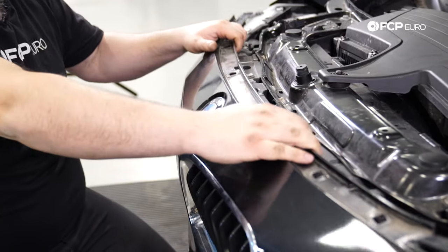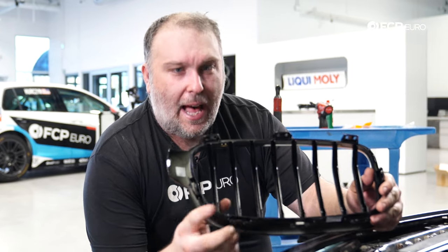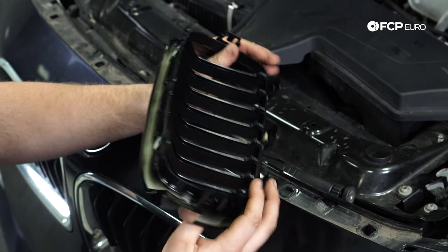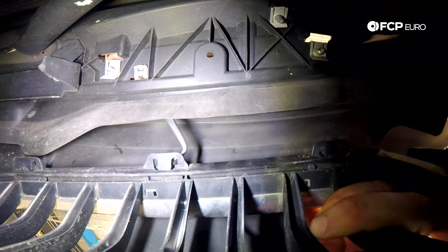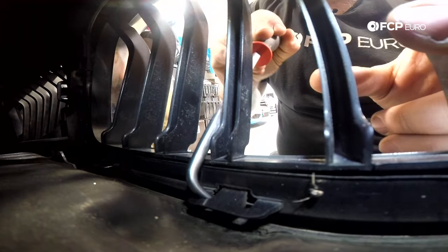Now that we've done that, you can see we can move the front bumper cover around quite a bit. We're going to use the replacement grille as a point of reference for where all the tabs are. I'm going to start on the top by releasing these three tabs, and also try to get this one at the side. Once those are released, I can work on the ones on the bottom, and then I should be able to pull the whole thing off. I'm going to use this little hook tool and pry up to get these tabs to start releasing, and I'm pulling at the same time.